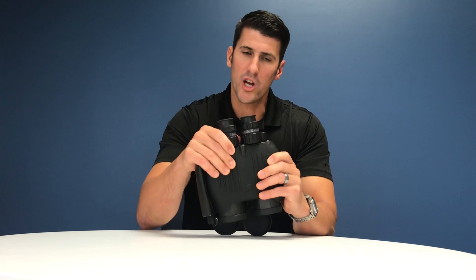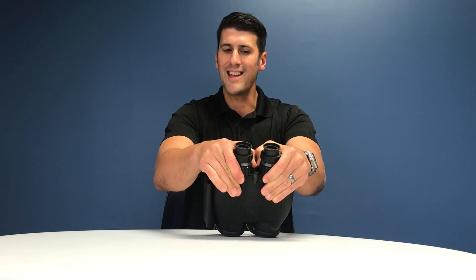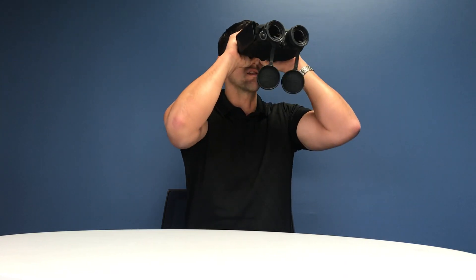The first thing you want to do before using these is adjust the inter-pupillary distance. You can do that by grabbing both eyepieces and rotating in or out until they have the correct distance and you have a single overlapping field of view.